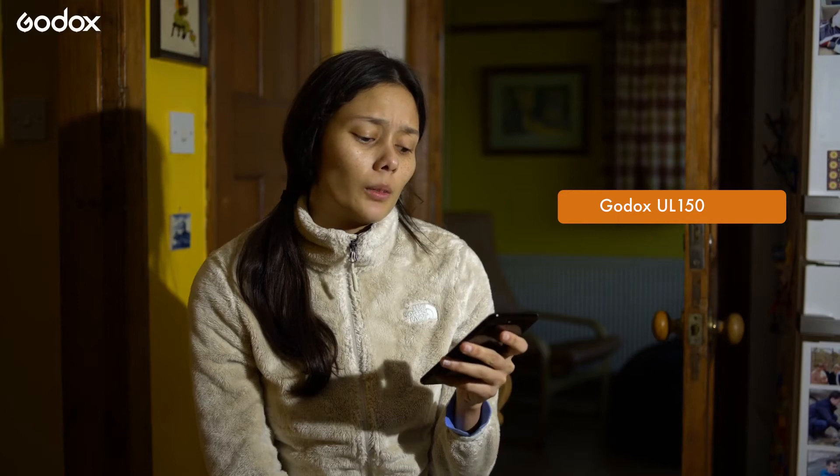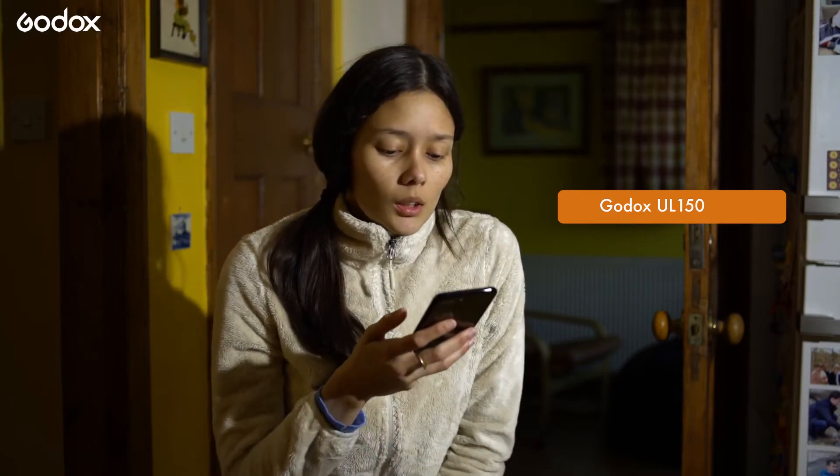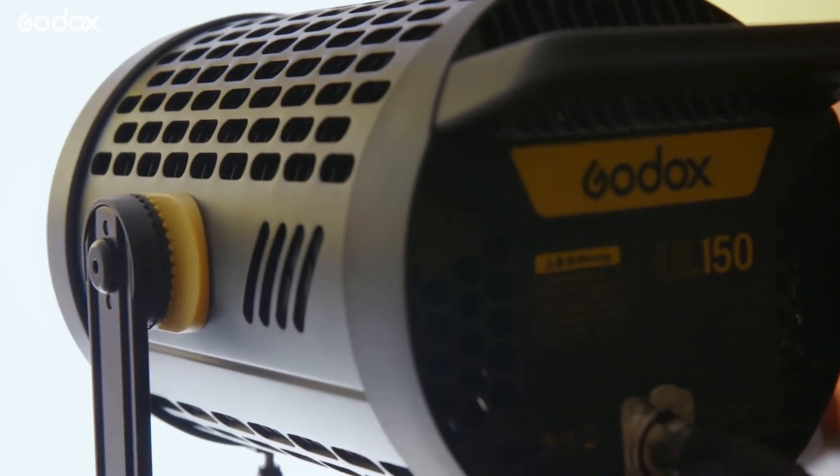I always like to start by positioning my lights without any modifiers on them so I get a clearer idea of where the shadows are going to fall. Since these lights are fanless, I can place it as close to the interviewee as I want without worrying about fan noise affecting our sound.